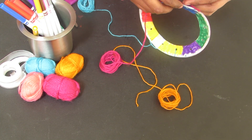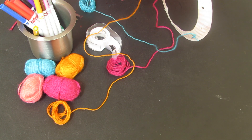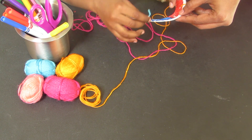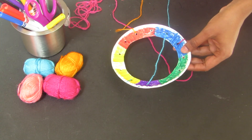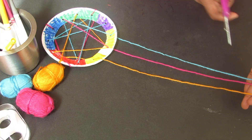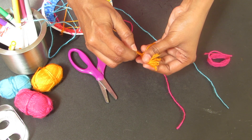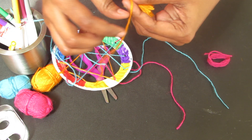We have thread — a specific type of thread. We have to cut it to the right length. Now we have to insert the thread in a pattern through the holes. Cut the thread to the correct length.